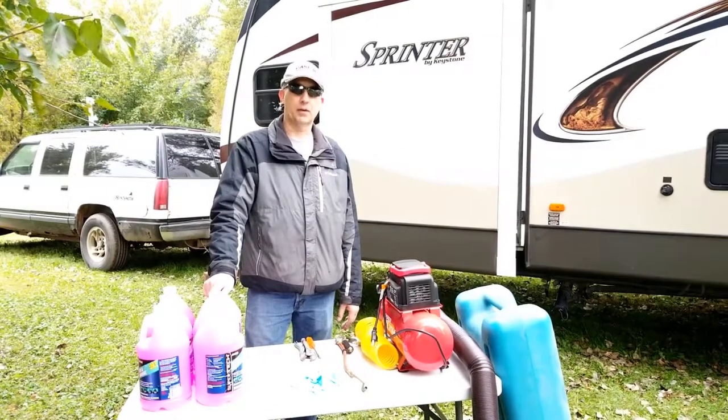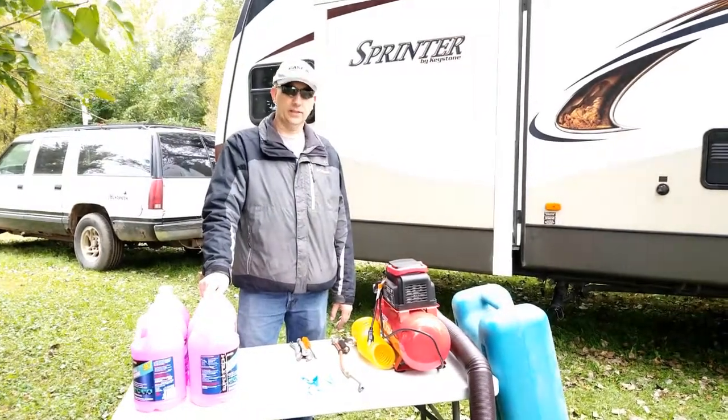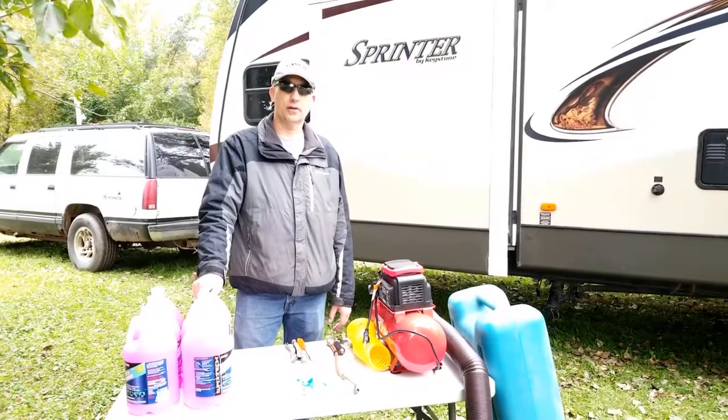Hi friends, this is Scott with Modern Living Off Grid, and today I'd like to talk to you about how we winterize our travel trailer.